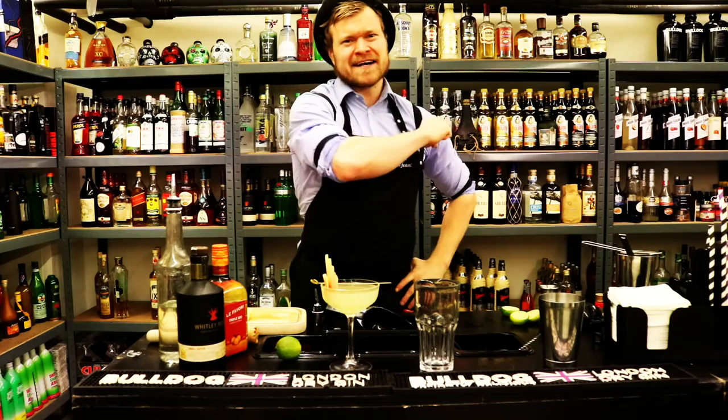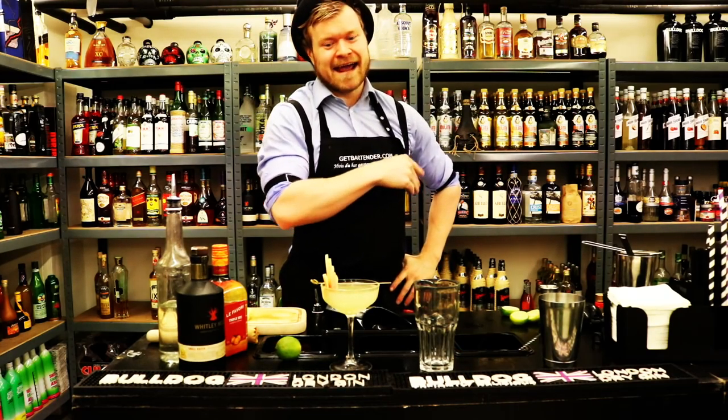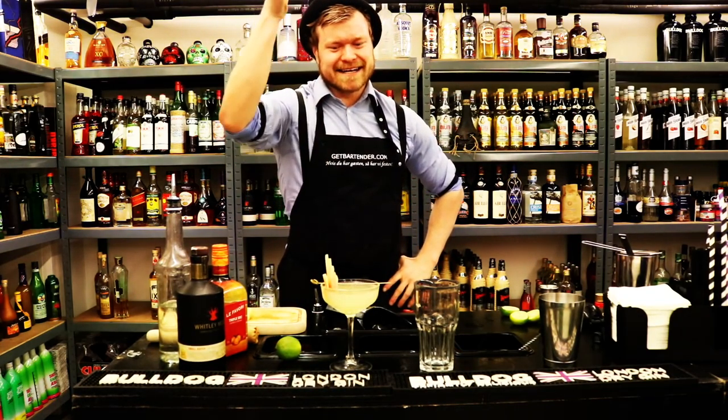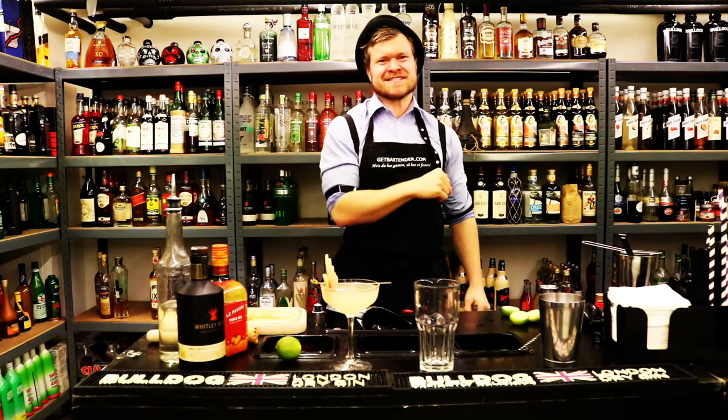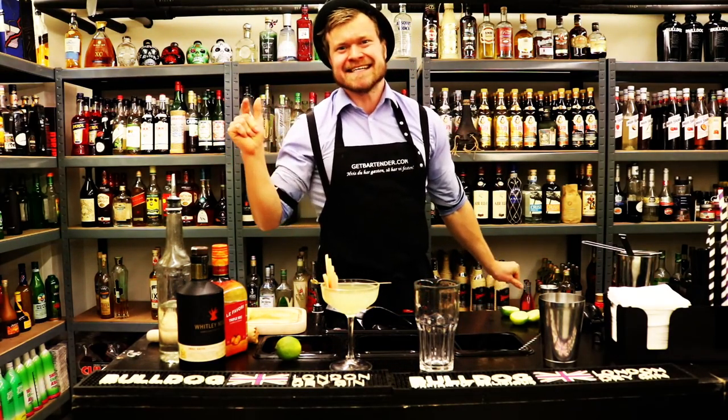Cool, have a good one. Stay awesome. Stay hydrated — and stay hydrated in Appletini twist. Boom! Rasmus Dammgarten over and out.